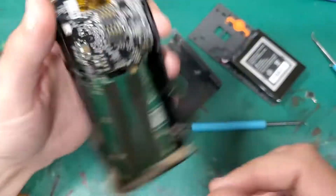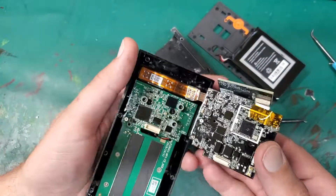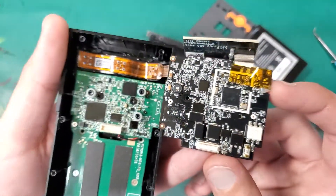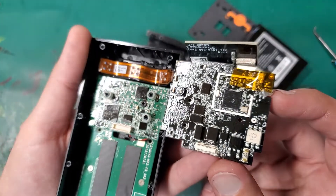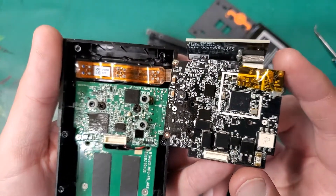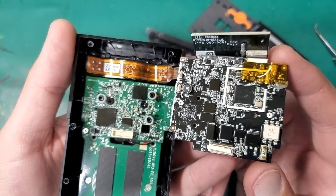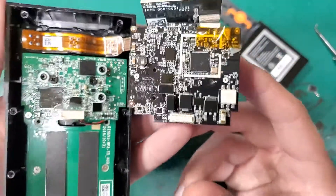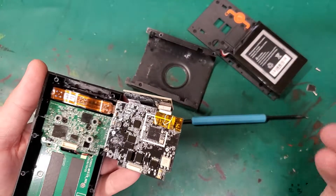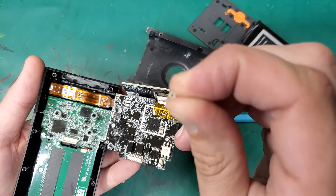That came out really easy. Yeah, everything's conformally coated — figures. So I guess it is all waterproof, just at the board level though, not any other way. Which is nitpicky as hell, but the screws are going to rust.